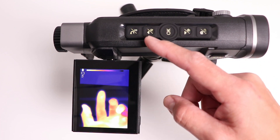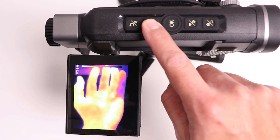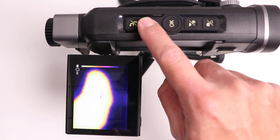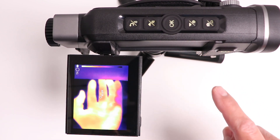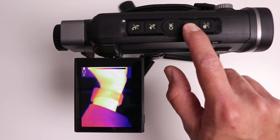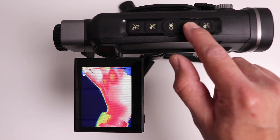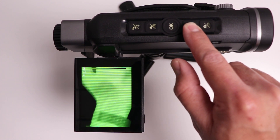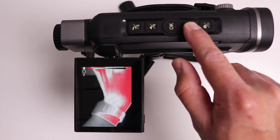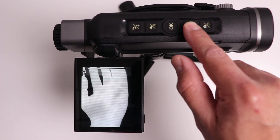If you don't want the temperature reading, you can use the top button to turn it off or on. There's also a digital zoom option with the second button — tapping it once brings 2x, tapping again brings 4x, and tapping once more returns to 1x. We also get six presets for displaying the image in different color palettes — the third reminds me of a night vision look, and on one view white represents hot while on another black represents hot.